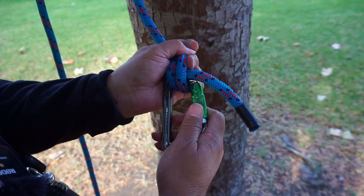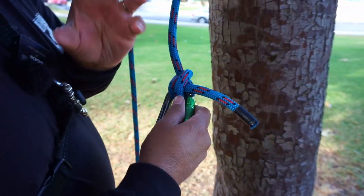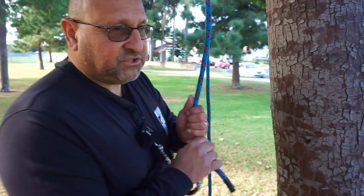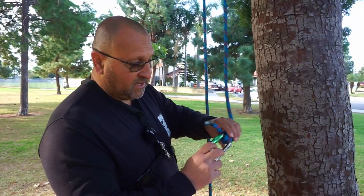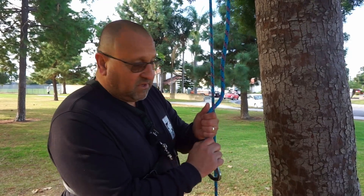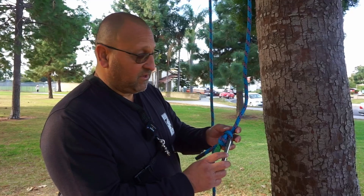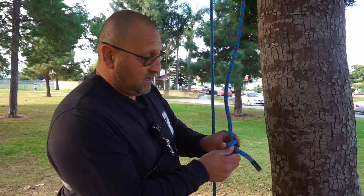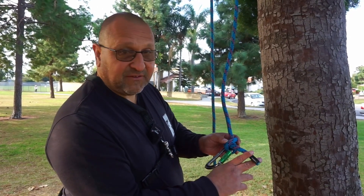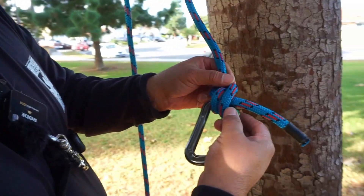What's good about this anchor hitch is that it is also a cinching knot. Once you put your weight on it, it holds your carabiner in place. That's really important because you can't have your carabiner side loading. It'll be tied correctly when you have enough length in your tail.